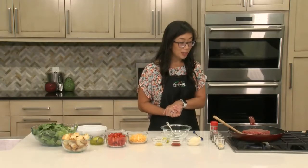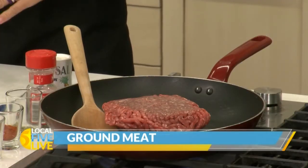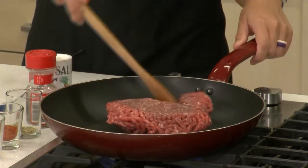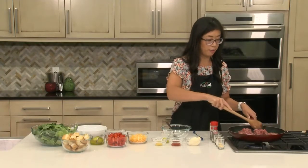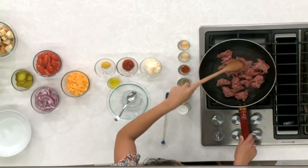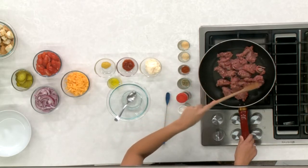I'm going to go ahead and get started with the meat. We have this in a pan over medium-high heat. Today I'm using a 50-50 turkey and beef blend. I didn't add any fat to the pan because the meat itself will release a little bit of fat. So I'm just going to go ahead and break this up a little bit.